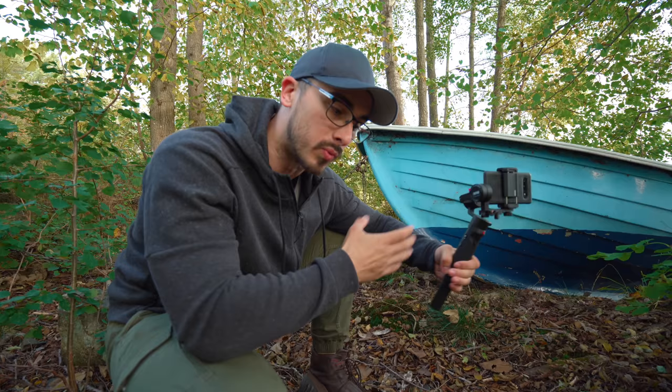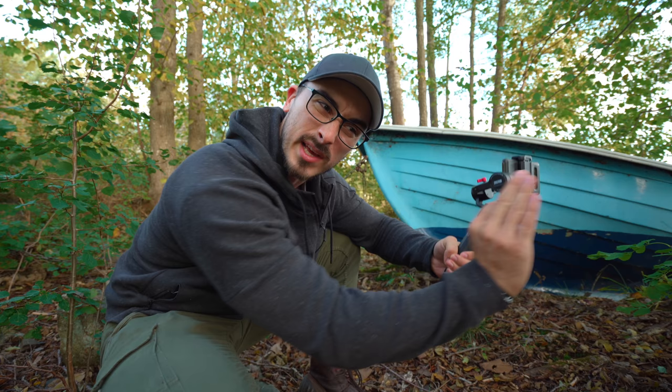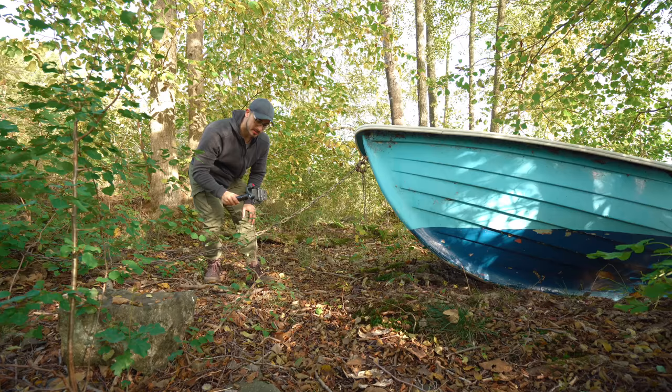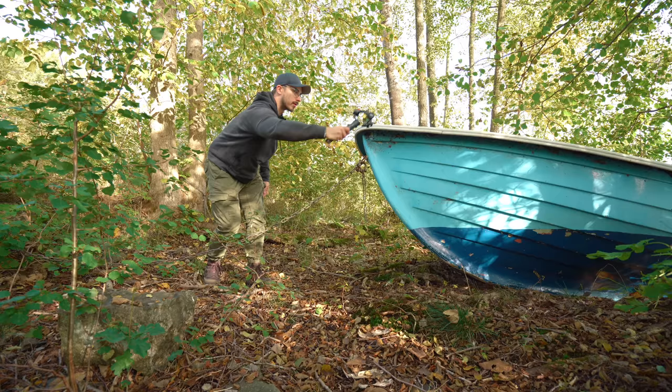We're just going to finish off with a shot of the chain going from the boat, because I think it's going to look really cool in the sequence. Let's do a fake hip shot combined with panning — going like this to see if we can get a really good-looking shot.